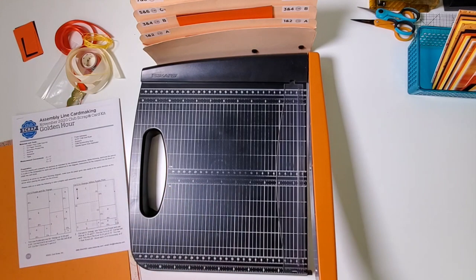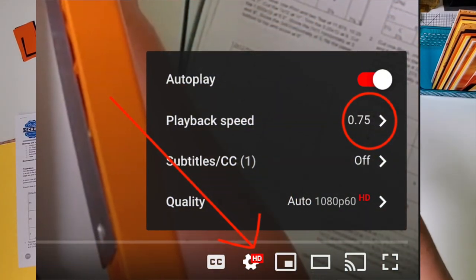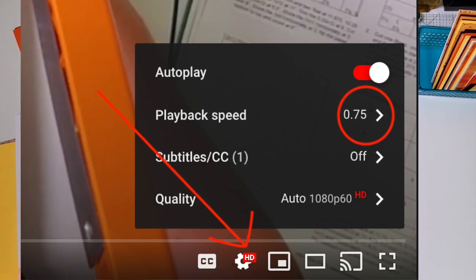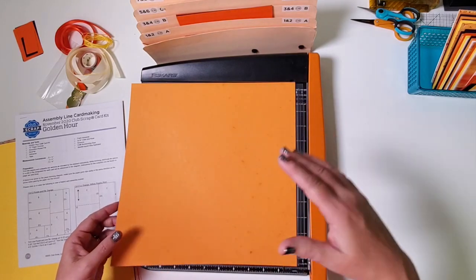If you're new and I'm going too fast, don't worry. There's a little gear setting in the lower right corner of your YouTube screen — click on that and you'll see speed options. You can change the speed to 0.75 or even 0.5 to really slow me down. Once you're practiced at this, you'll be able to keep up just fine.